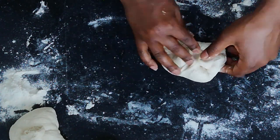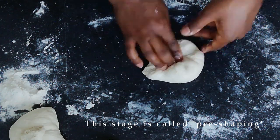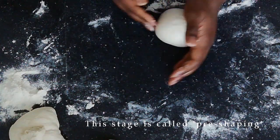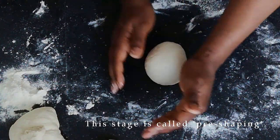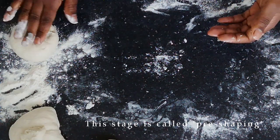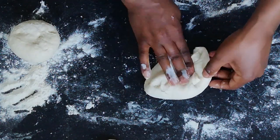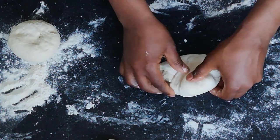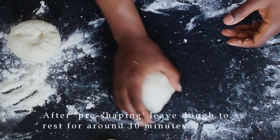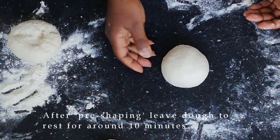This stage is called pre-shaping. After pre-shaping, leave the dough to rest for around 10 minutes. This allows the gluten in the dough to settle and will help make shaping the baguettes easier.